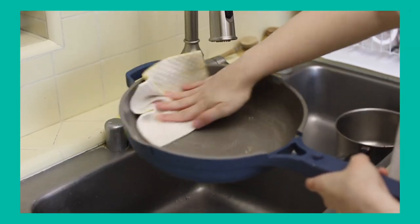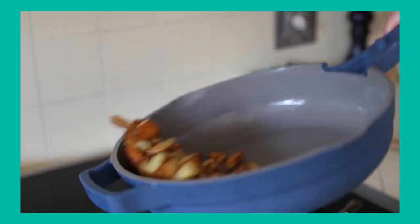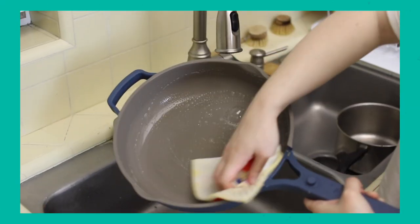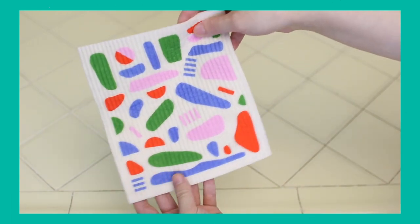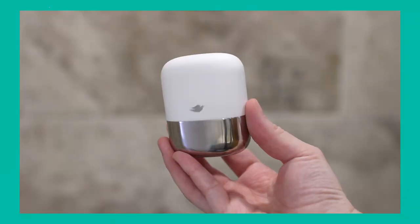Swedish dishcloths are so soft and gentle on pots and pans. I have the Always Pan from Our Place — it has a non-toxic non-stick coating that I love. You can't use brushes on it because it'll scratch off the coating, so I've been using the Swedish dishcloths and it's been fabulous for the pan. I could not live without them these days. It's definitely a great swap and it's available at so many different shops.